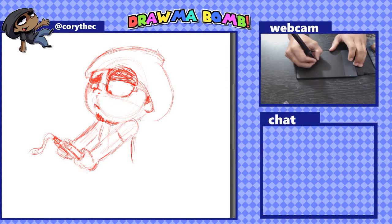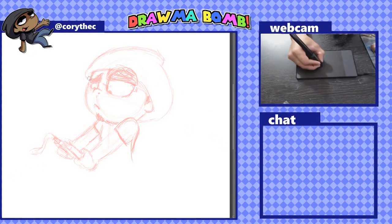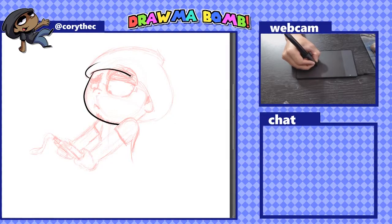Time for the hardest part of this whole entire thing — it's going to be inking time. In inking, this is where either I'm going to like this thing or I'm going to absolutely hate it. First thoughts with the inking using the stabilizer tool: this is not helpful. Because it's such a small surface, it is not helping me whatsoever.